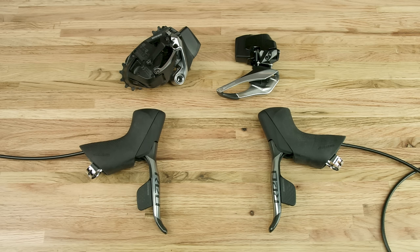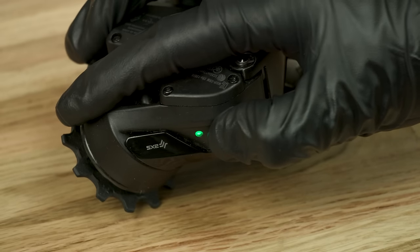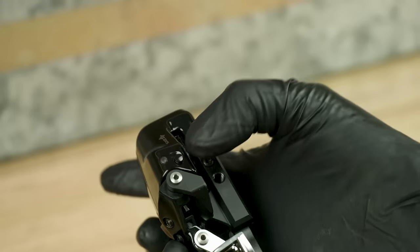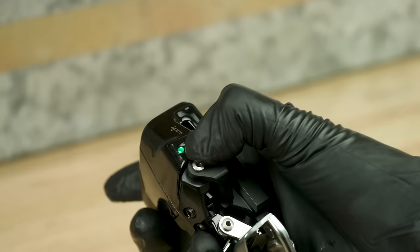Pairing allows each component to communicate when a shift command is transmitted. Begin the pairing session with the rear derailleur. Press the access button until the green LED blinks slowly, then release. Once the rear derailleur is in pairing mode, the components can be paired in any order.